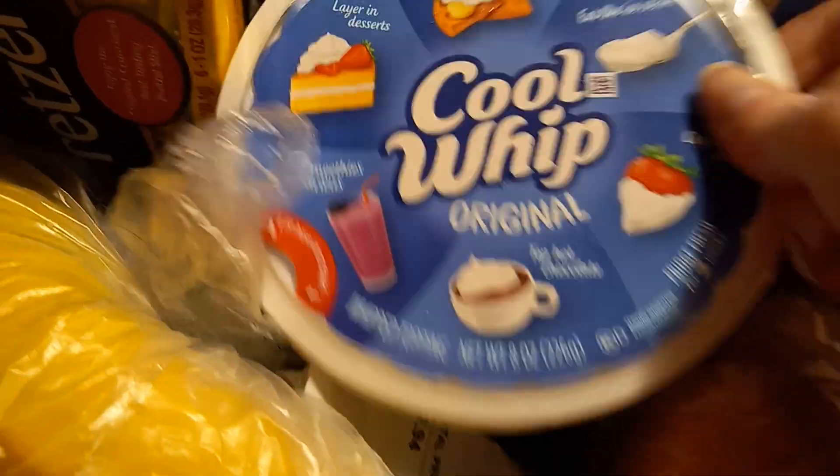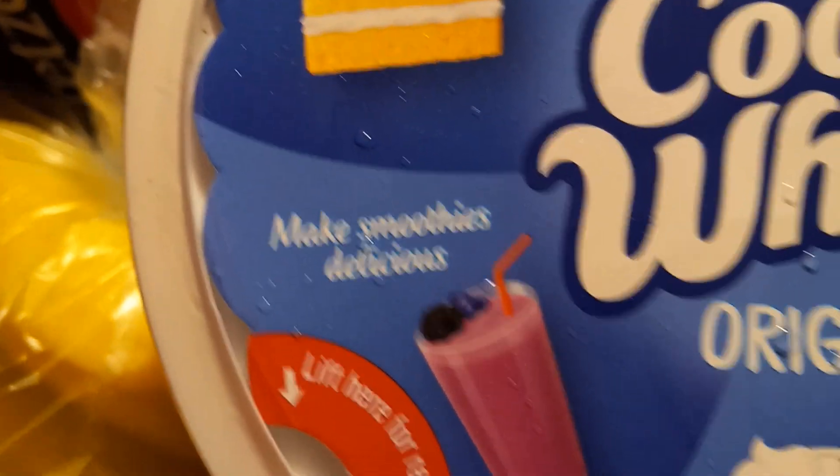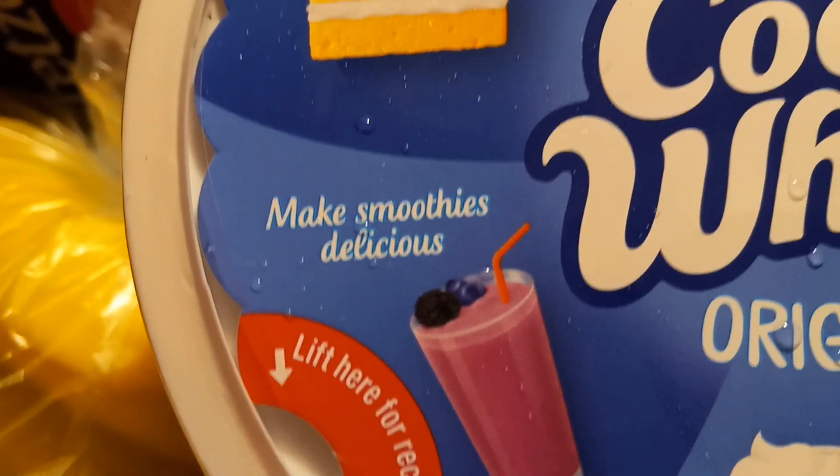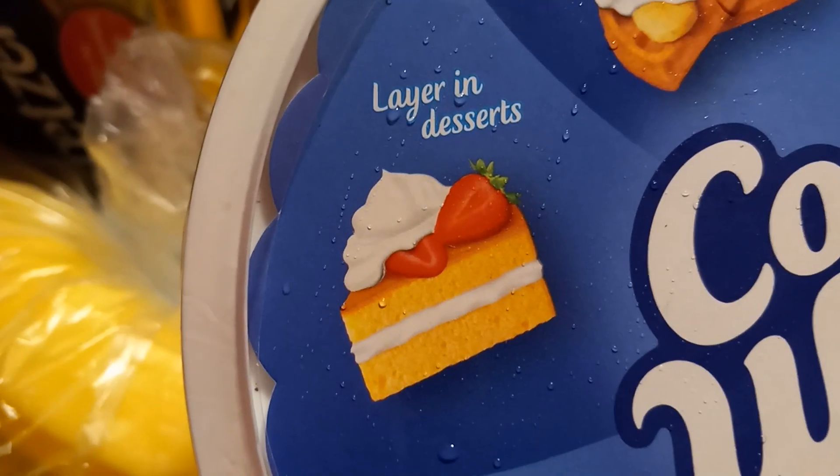We have some Cool Whip for either banana pie or some other kind of pie. But look what it says — all kinds of ideas. It says make smoothies delicious. Have you ever added this to your smoothie? It's good to add extra calories. And it says layer in desserts.